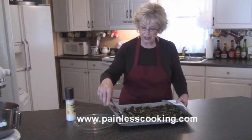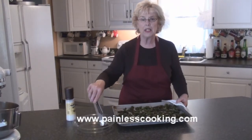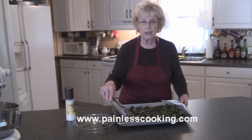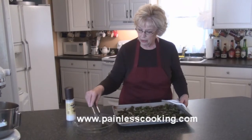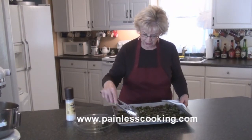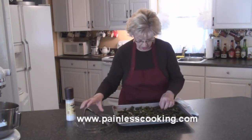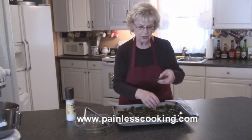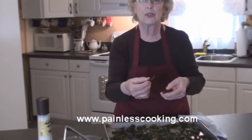I have the kale chips out of the oven. I left them in there about 14 minutes, but depending on your oven, it could be anywhere from 12 to 15. You'll see they're crispy and they're very light. Let me show you. See how they're crispy and stiff, but they're crunchy.